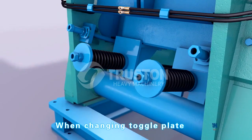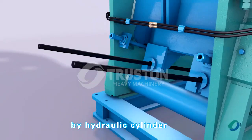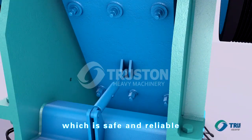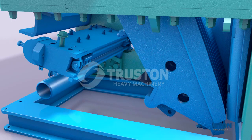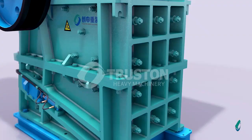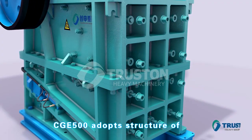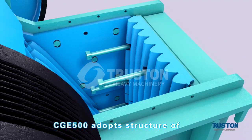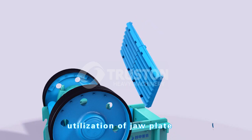When changing the toggle plate, the movable jaw is supported by a hydraulic cylinder, which is safe and reliable. The CGE 500 adopts a structure of segmented fixed jaws, which highly improves the utilization of the jaw plate.